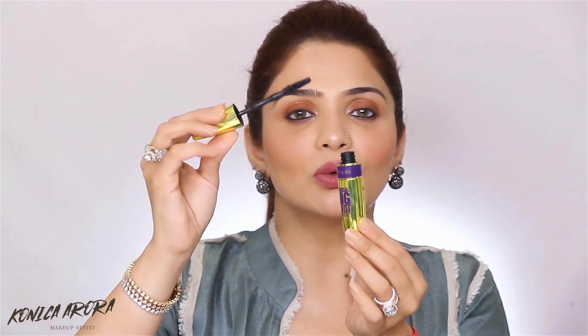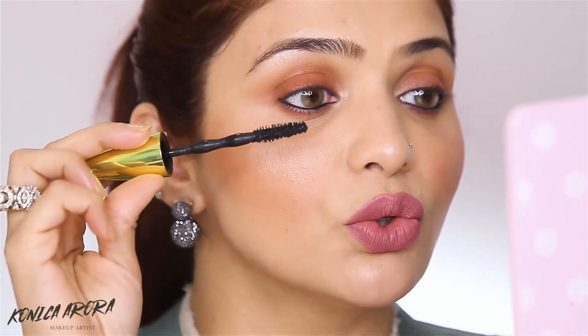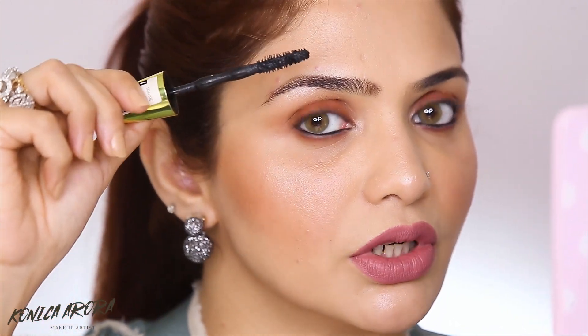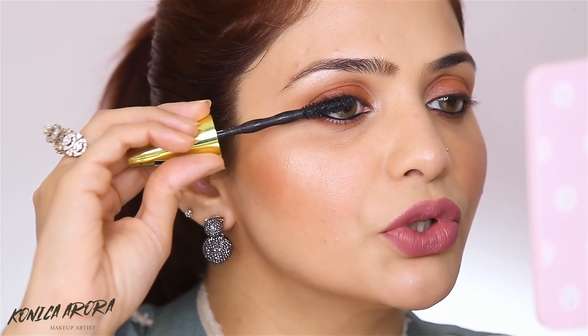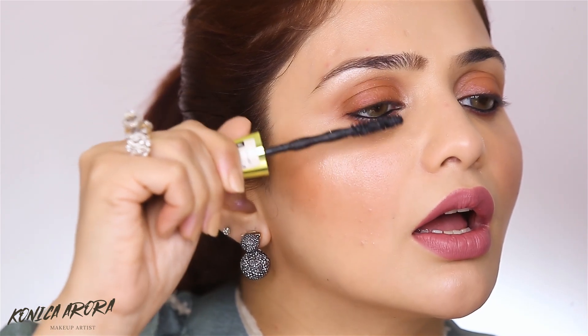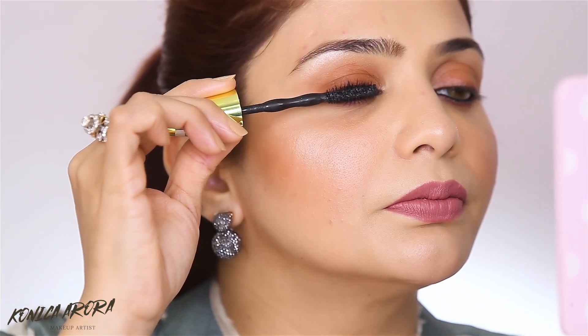When you take out your wand, just clean the tip and now start with the application. When you start, make sure you begin from the root of your lash and then twist your hand and take it upwards. You are not going to apply it like this — that is not the right way. What you're going to do is put your mascara at the root of your lash, twist the mascara, and blink. You have to blink slowly so that your mascara coats your lashes.